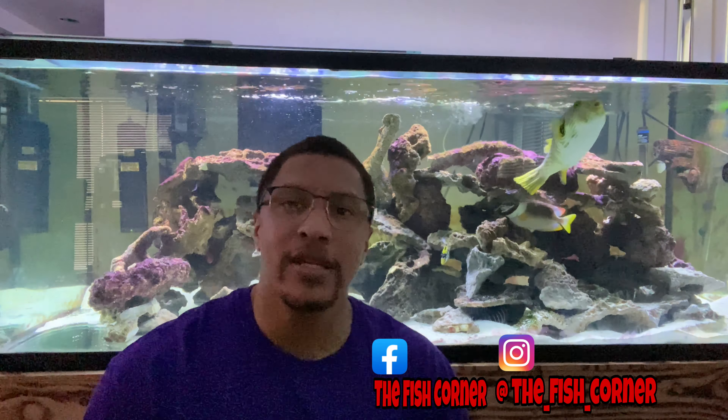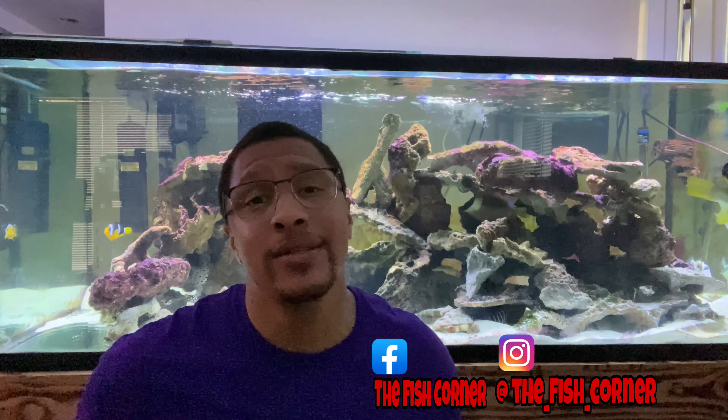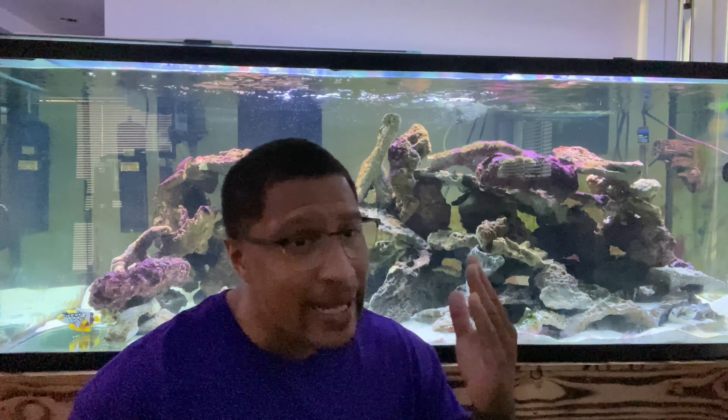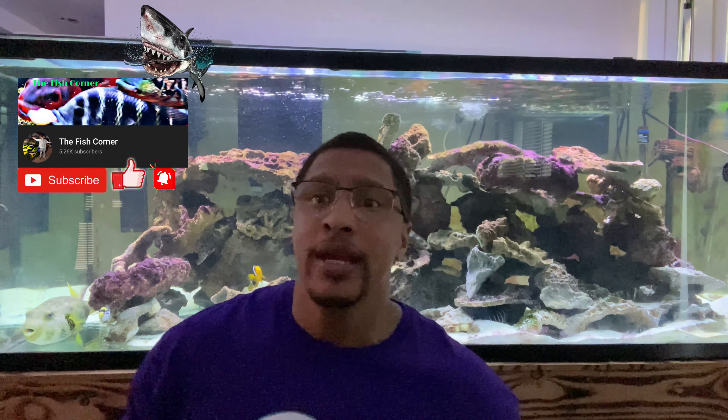Hey, what's going on, guys? Thank you for tapping in with me again today. I'm from Cleveland, so it's Fourth of July weekend. I hope everyone is going to have a beautiful, happy, blessed Fourth of July — make sure you're staying safe. Anyway, we have this 225-gallon monster behind me and we need to do some cleaning on this tank. If you have any comments, drop them down in the comment section. Let's do it.